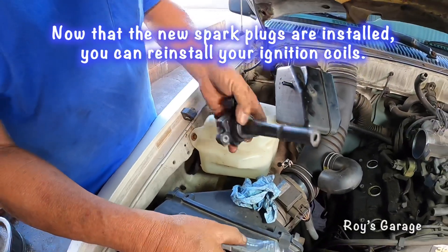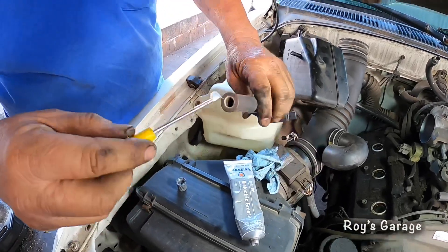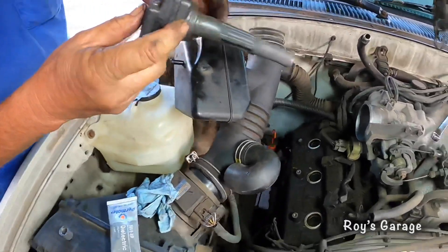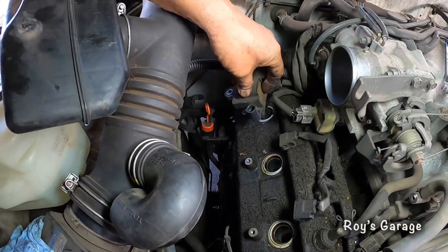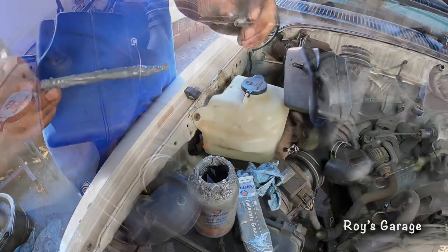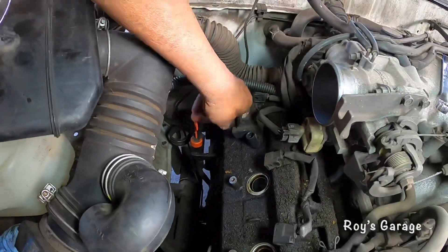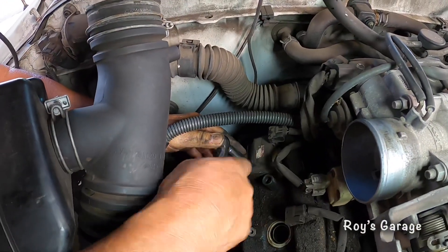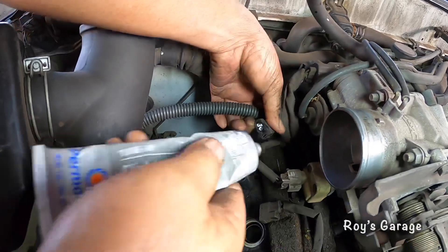I'm going to be putting back my coils, but first I'll be putting some dielectric grease right into the coil. Then installing the coil and installing the bolt with some anti-seize around it, tightening up the bolts. I'm also going to put some dielectric grease on this electrical connector.